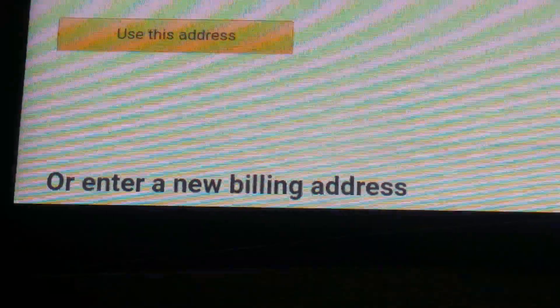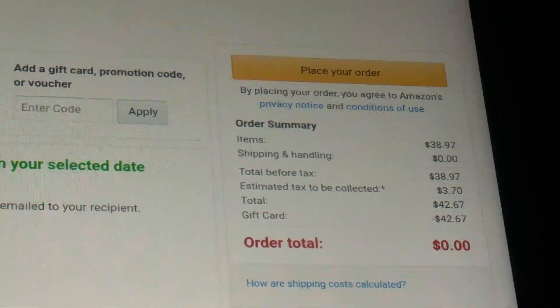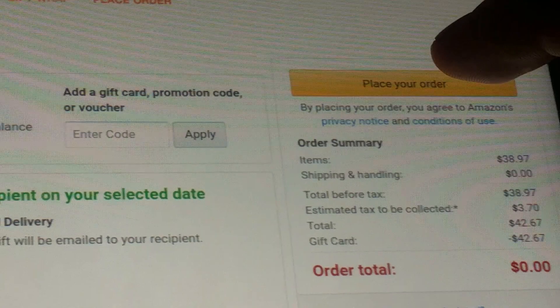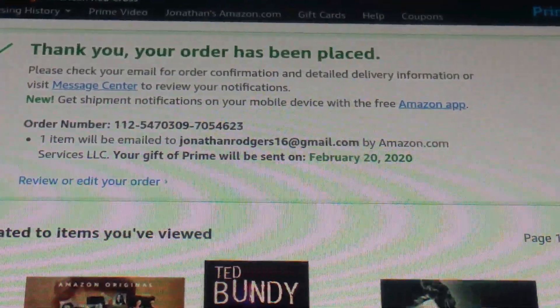Use the address associated with your account and click 'Use this address.' The total cost is $42.67. Click 'Place your order.' The order is placed and it shows you your confirmation number and everything.